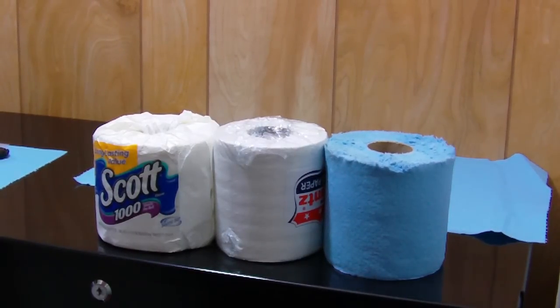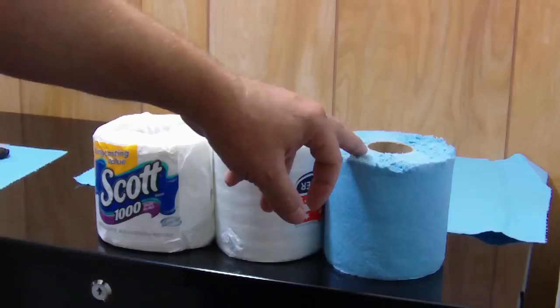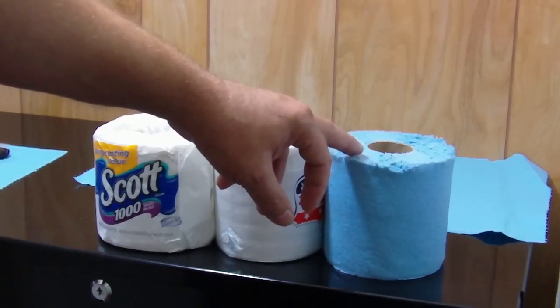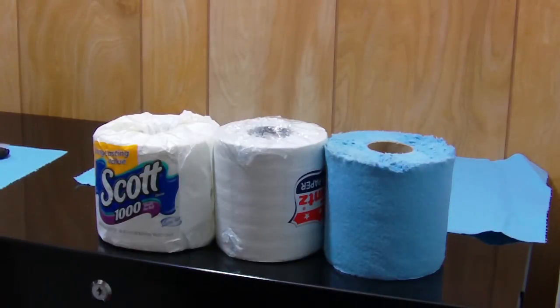I've got my high-tech paper towel toilet paper filter — it's just about ready. I vacuumed it off, and I'll put the fuzzy end up on top because if it sheds, it'll have to go through the filter and stop any loose particles.